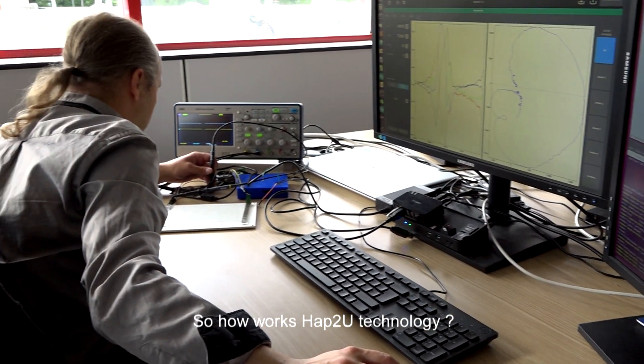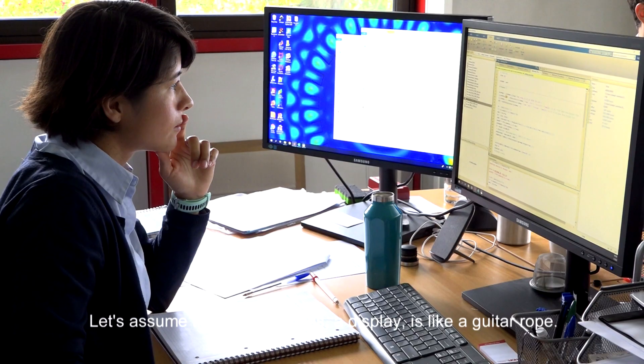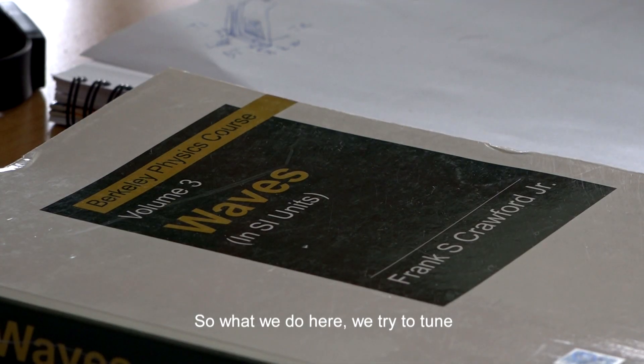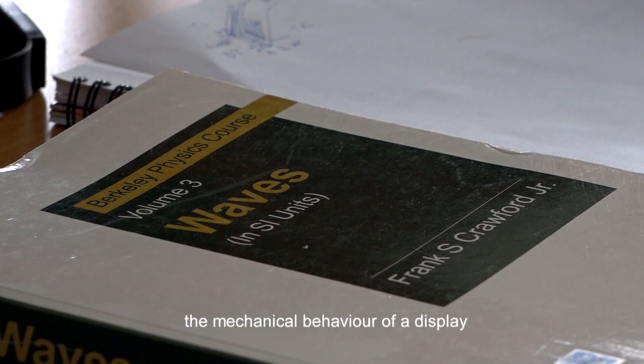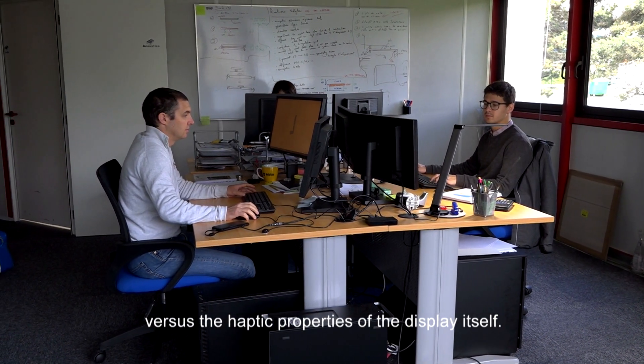So how does Hapture technology work? Let's assume that a cover glass, a display, it's like a guitar rope. So what we do here is that we try to tune the mechanical behavior of the display versus the haptic properties of the display itself.